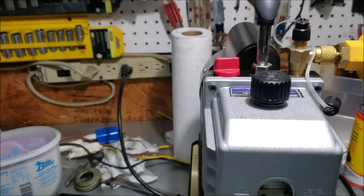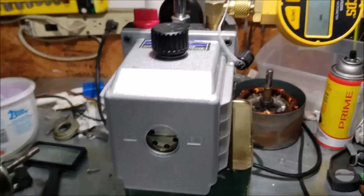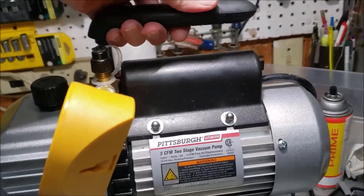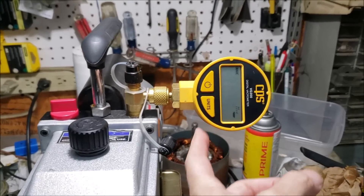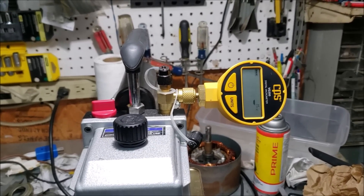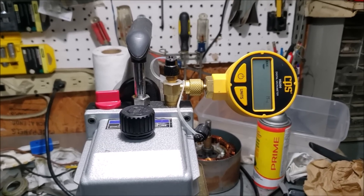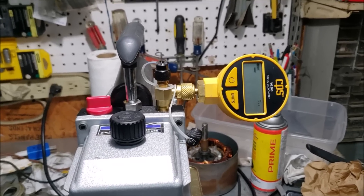That's my review of this Harbor Freight 3 CFM two-stage vacuum pump - it's done me a great job. If you're going to buy one, get the bigger one; it's going to work a lot faster. Being two-stage is going to pull a better vacuum. And try to pick up one of these micron gauges - that really makes the difference. That way you really know what kind of vacuum you've got, because those regular gauge sets for cars just aren't accurate enough to detect leaks.